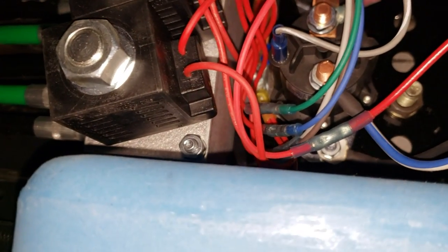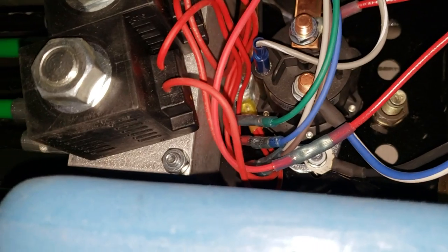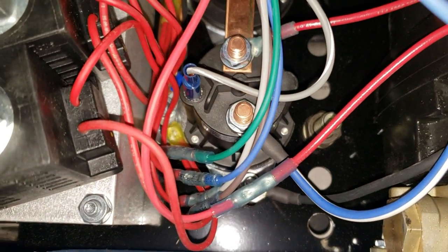Everything is a big mess under here. I have to carefully take this plug off, fill up the system, and then see if this whole thing's gonna work or not. Then I'll zip tie everything up and call it good.